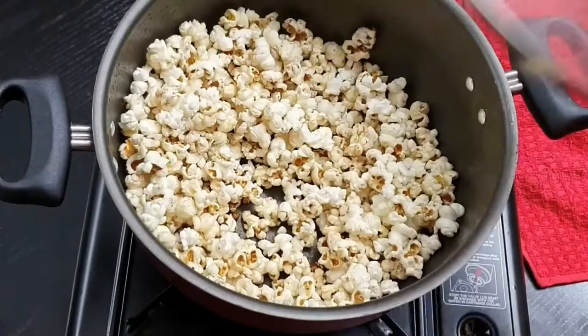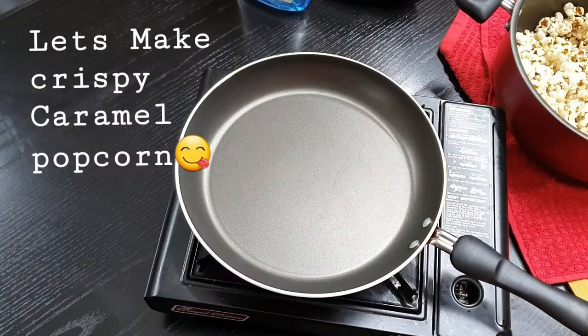Wait until it pops completely on a low flame. Once it pops, keep it aside and let's start making the crispy caramel popcorn.